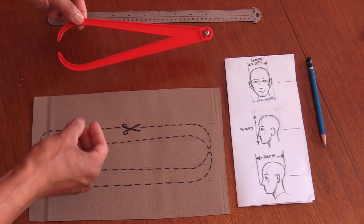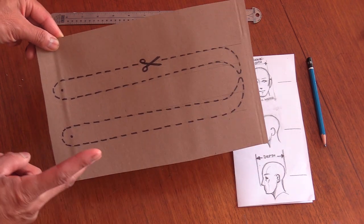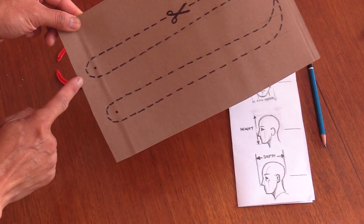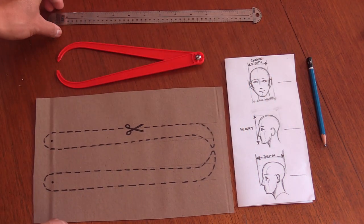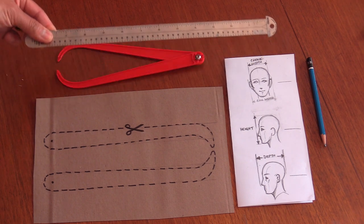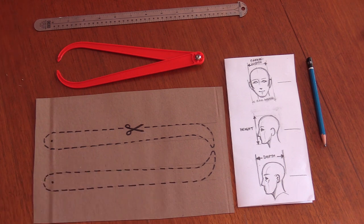Calipers are basically just two prongs with a hinge point in the middle. You can even trace the shape onto a piece of cardboard, cut them out, and use a push pin or paper clip as the hinge point. Just make sure you don't poke yourself. You'll need a ruler — in inches or centimeters depending on the software you might be using — and a piece of paper and a pencil to take notes.